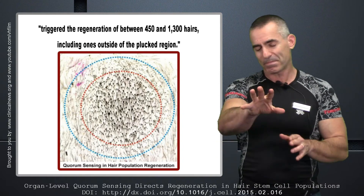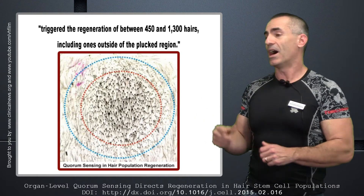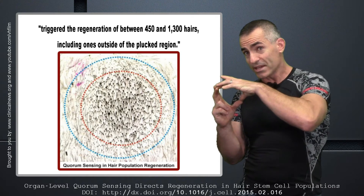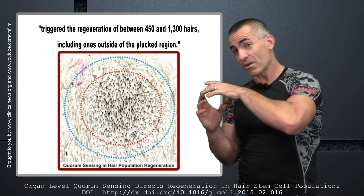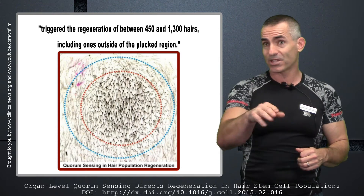Looking at the chart, you can see a circle. That dark circle with all the dark lines is the area where they pulled the 200 hairs. You can see how thick the hair is outside of that area where they pulled the 200 hairs — that's how it responded, and that's what intrigued the scientists.